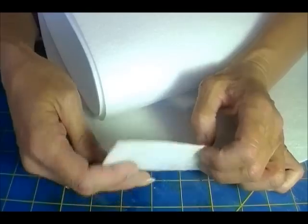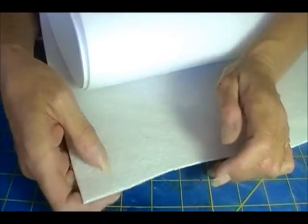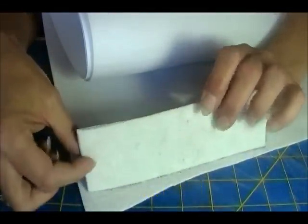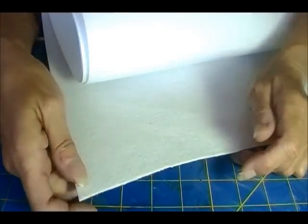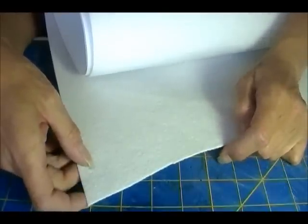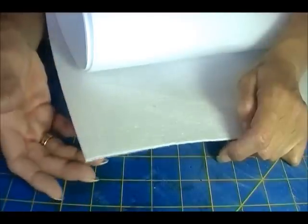It keeps its shape. It stays where you want it to stay. It's fusible — you can fuse things to it, like I did with this. I used some double-stick fusing material and fused it on to my black material. However, it's $6 a yard. And I can't for the life of me see the advantage to Lacey's. If anybody knows what the advantage is, please fill me in because I haven't found one yet.